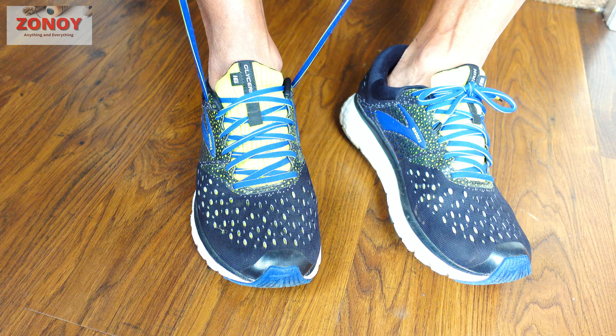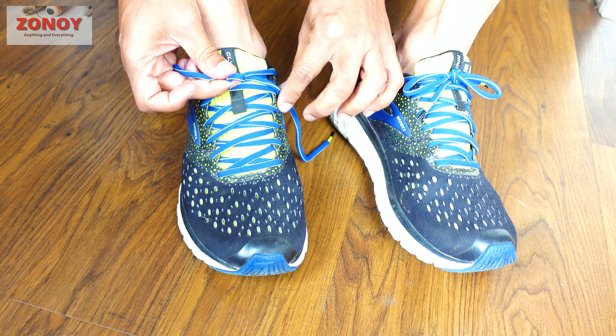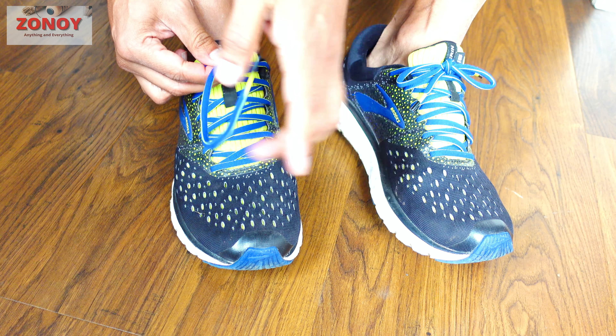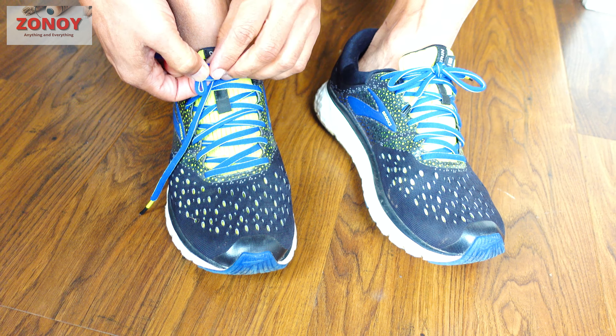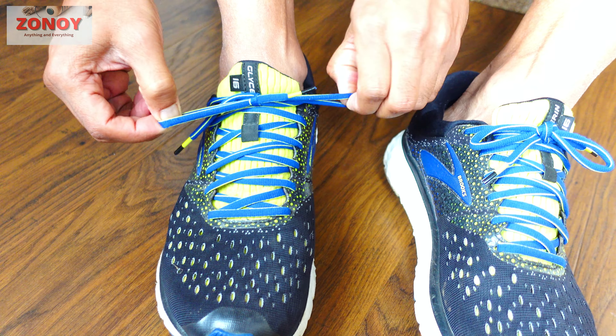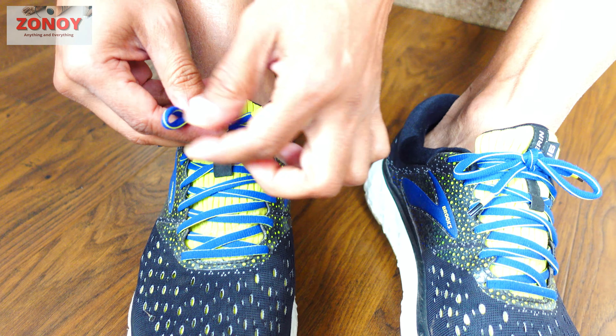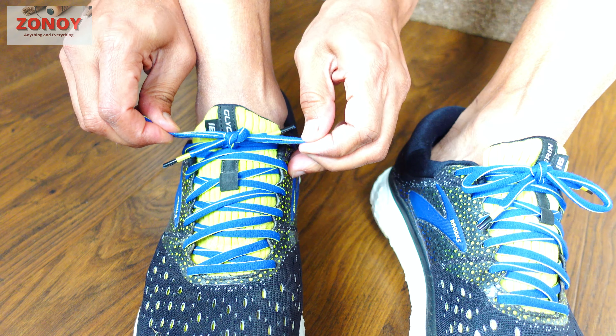Here's the process again: knot, small loop, bring it round, feed it through the hole, then slowly pull. Make the loops nice and long using only the loops, then make another knot — there you go.